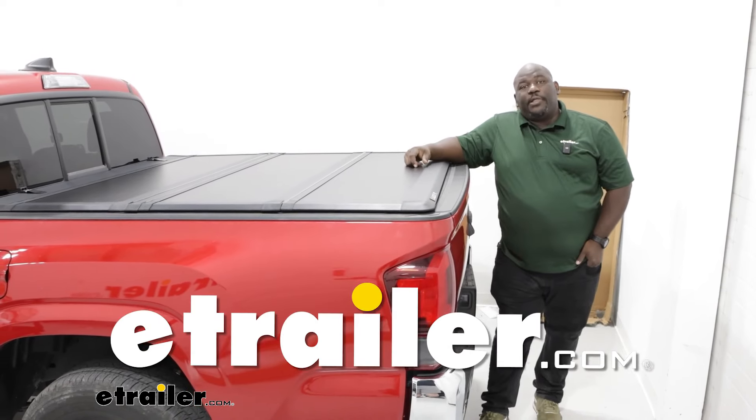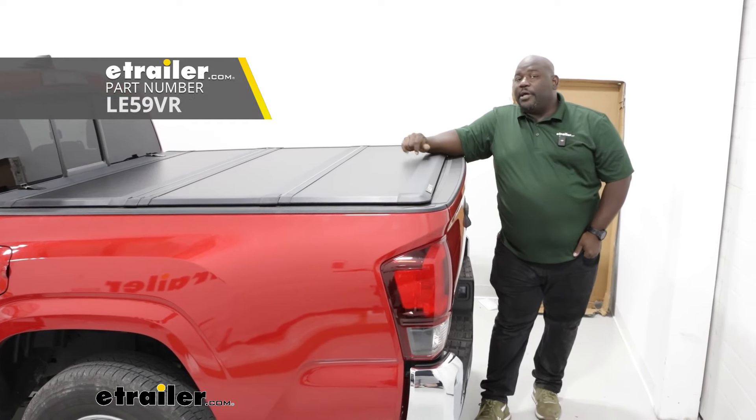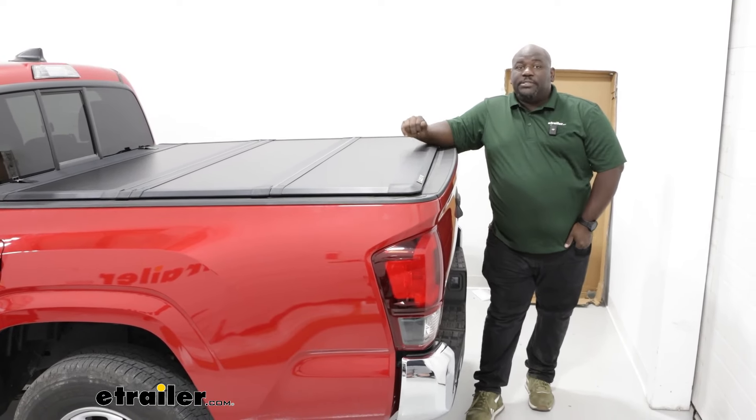How's it going neighbors? This is Ed here with eTrailer.com and we're taking a look at the Lear Hard Tri-Fold Tonneau Cover on our 2023 Toyota Tacoma.